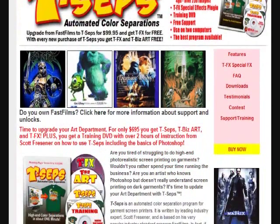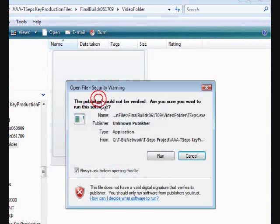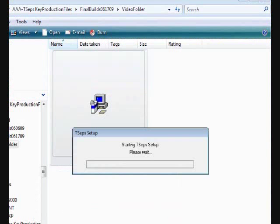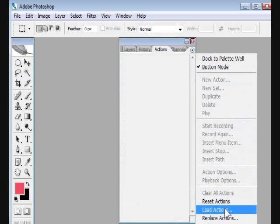Go to the T-CEPS homepage and click on the download button. The installation on a Mac or PC is easy and painless and takes less than a minute. Load the program in Photoshop 6.0 through CS4.